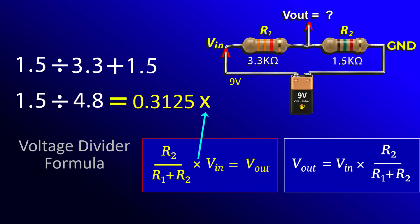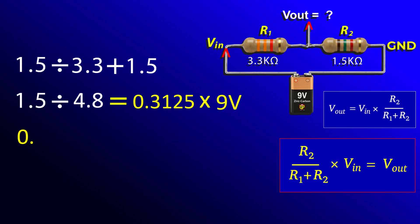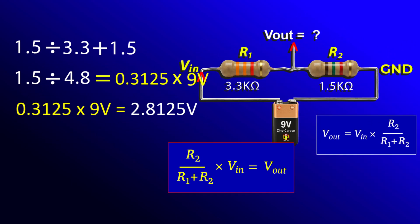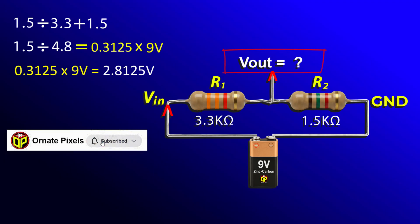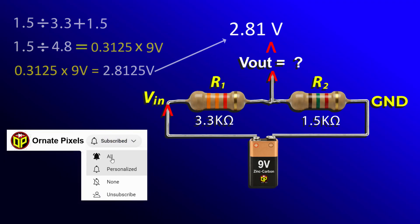Now let's multiply it by Vin, or 9 volts. So 0.3125 multiplied by 9 volts equals 2.8125 volts — and there it is, the output voltage or Vout is precisely 2.81 volts.